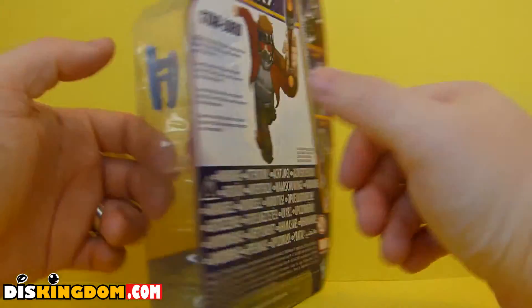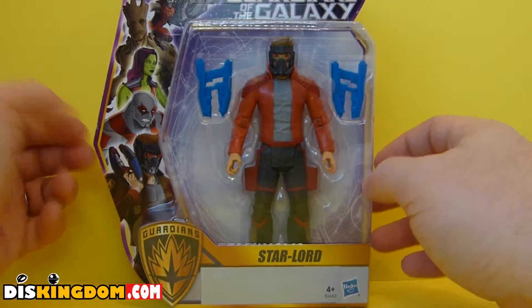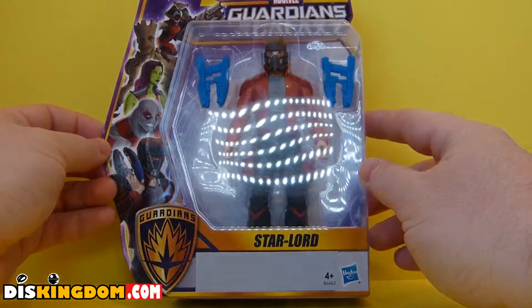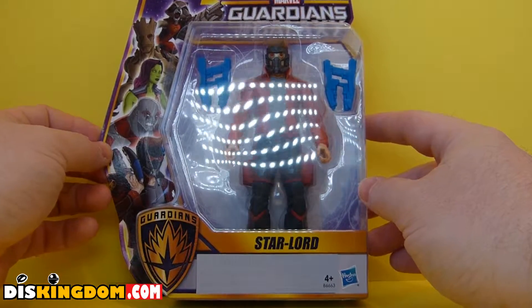You've got information about the other characters included in this range and a little bit of technical information. Now this is based on the animated TV series rather than the movie, but I think for the price point it is pretty cool. So let's rip this one open and see what's inside.